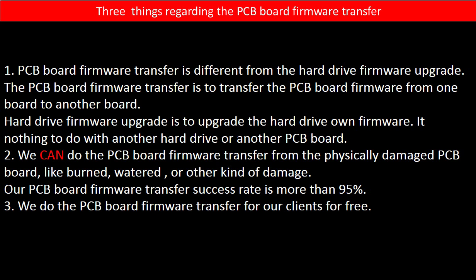The hard drive firmware upgrade is to upgrade the hard drive's own firmware — it has nothing to do with another hard drive or another PCB board. Second, we can do the PCB board firmware transfer from a physically damaged PCB board, like burned, watered, or other kinds of damage. Our PCB board firmware transfer success rate is more than 95%. Third, we do the PCB board firmware transfer for our clients for free.